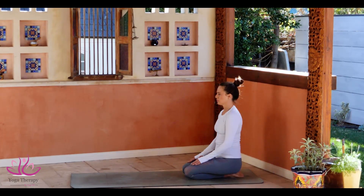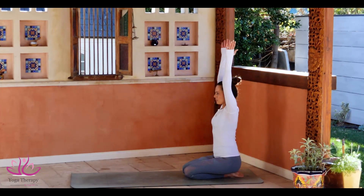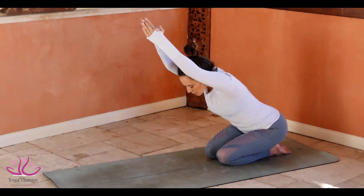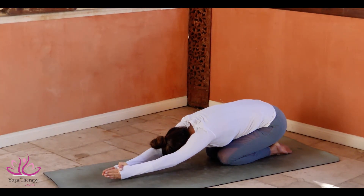Bring your hands to your heart center. Take a deep inhale, bring your hands above the head. Make sure your chin is level to the ground. Cross your thumb on top of the other thumb. Lock your elbows. Stay here for five deep inhales and reach your head down.